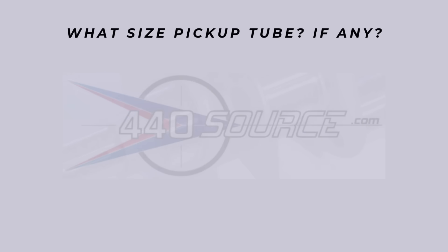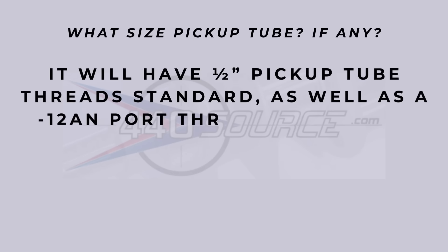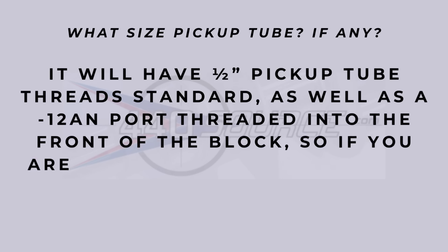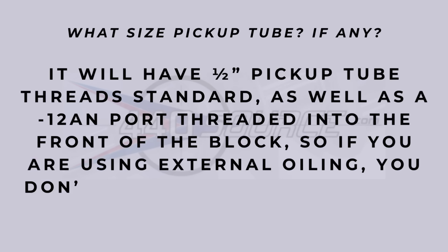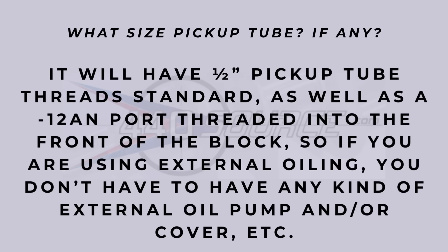Here's a big one: what size pickup tube, if any? It will have a half-inch pickup tube standard, as well as a dash-12 AN port threaded into the front of the block. So if you're using external oiling, you don't have to have any kind of external oil pump cover or similar.